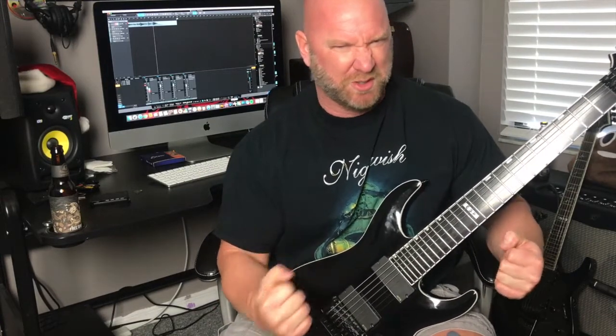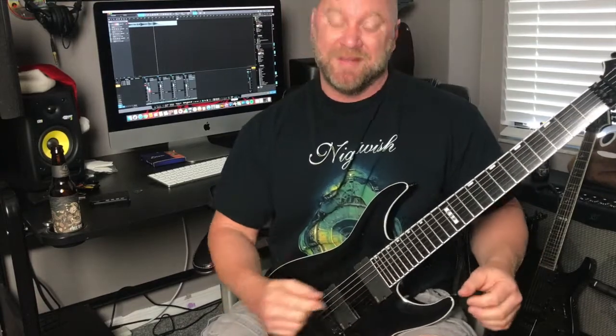Now you'll notice the second technique that we're doing here, and this is where we get into the shredding part. I love to shred, and I know you love to shred as well. That's when we're integrating the speed picking — the really fast alternate picking. So now let me play it slow, and I'll throw up the tablature so you can play along.